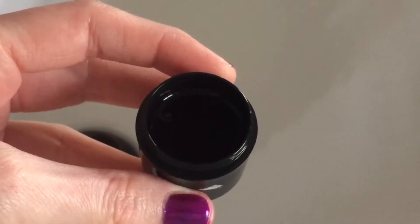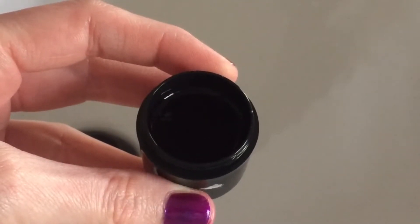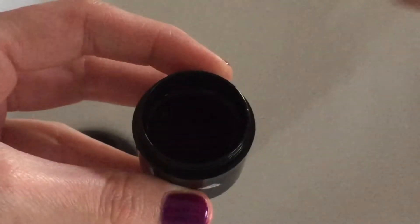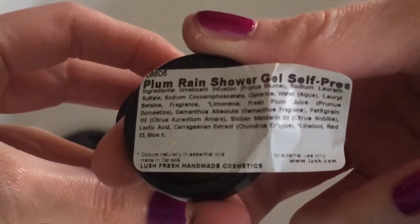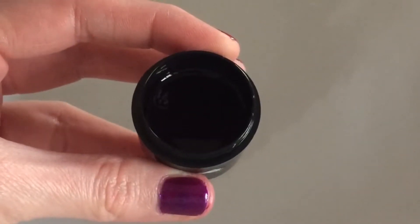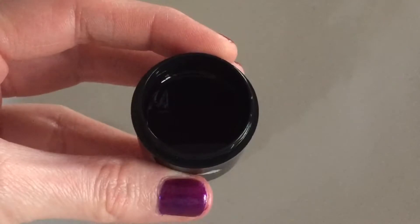Hello everyone! Today I am back with another one of my Lush Sinkside demos. Today I am going to be demoing the new Plum Rain shower gel from Lush. It's a deep, deep purple — you can hardly even see it in my little sample pot here.